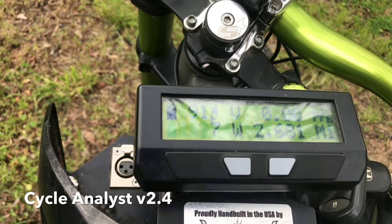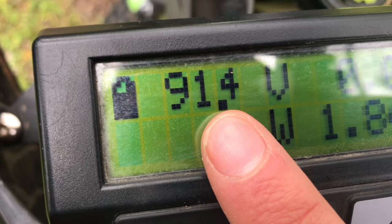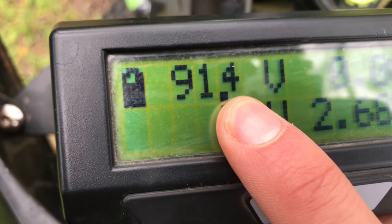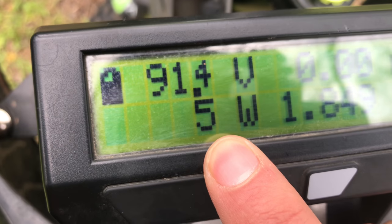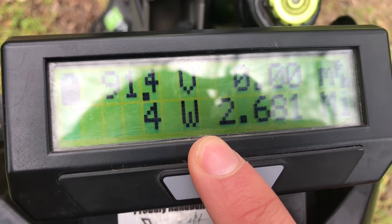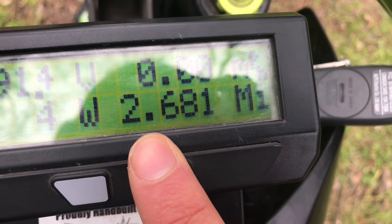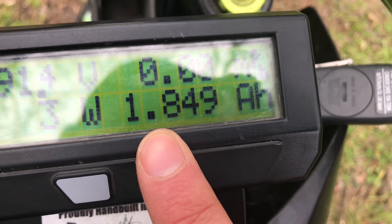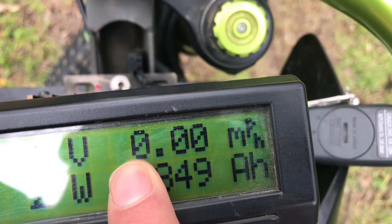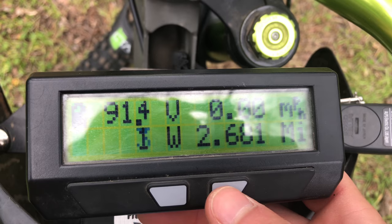This is the screen display, a Cycle Analyst version 2.4. This is your voltage — currently it'll charge up to 96.6 volts and go all the way down to 69 volts. Here is your watt output; as you ride, this number will go up all the way to 8,000 watts. This is the mileage that I currently have in amp hours — I've gone 2.5 miles and used 1.8 amp hours to do so. Miles per hour currently, of course, is zero. You can use these to navigate between screens, but this is your main screen display.